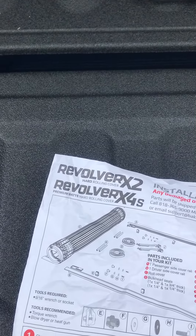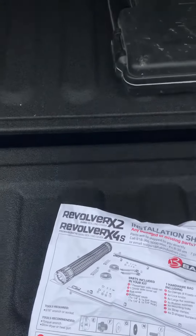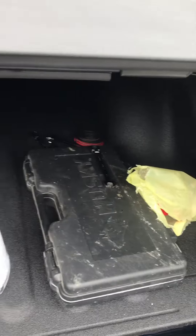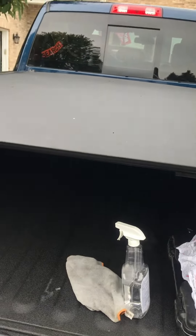This is the Premium Revolver X4S on a 2022 Dodge Ram Power Wagon. Doesn't look too bad, right? Pretty impressed with the product after you put 45 minutes into trying to force the fit.